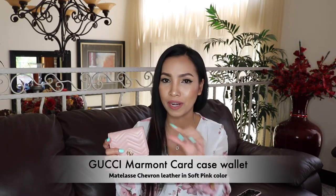The first thing I got is from Gucci — this is a Gucci card case. Oh my gosh, you guys, I am so excited! I have been wanting this one for a while now. Thanks to my husband, he bought it for me for my birthday along with some other stuff, and I am really, really grateful for him. This is the Gucci Marmont card case in Matelassé leather — I'll put the exact name on the screen. I finally got this wallet!